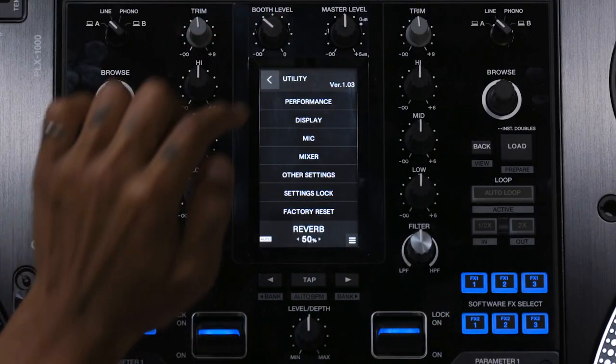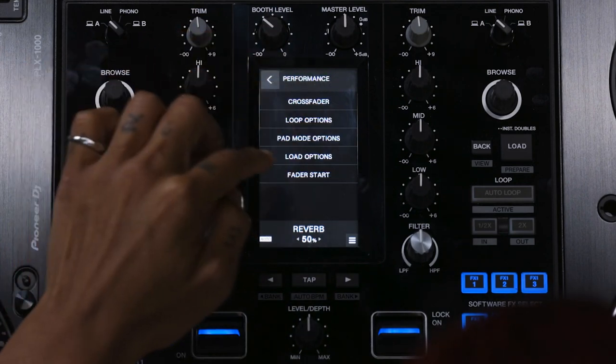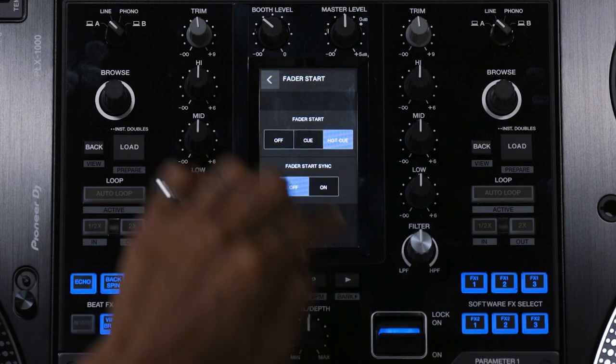So you can trigger Hot Cue with Fader Start. You go into the Settings, go to Performance, then Photo Start and Hot Cue.